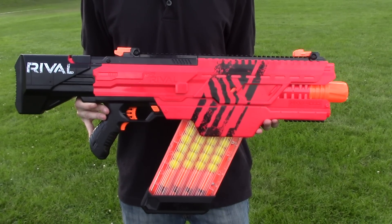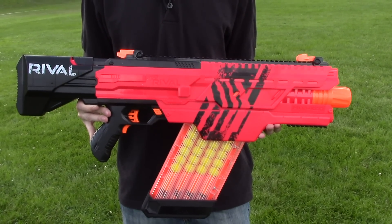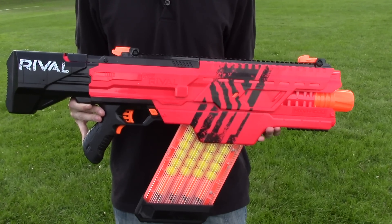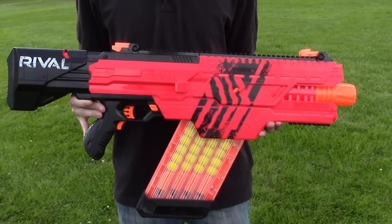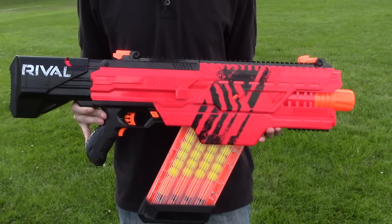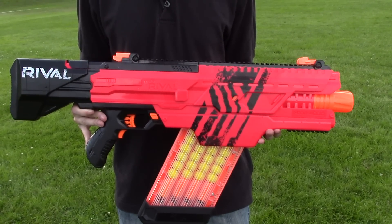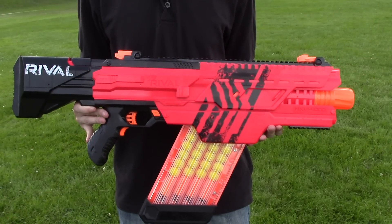Here we are today with the Nerf Rival Chaos. If you want to know more about this blaster — its features, what it comes with, and how it operates — make sure to head to the overview video on my channel. What we care about most right now is the ranges. We're going to do two tests: first, I'll let it rev up fully and do some single shots, and then I'll hammer down all 40 shots at full auto and see how that affects things.